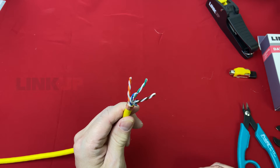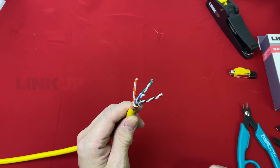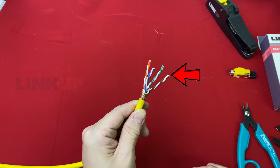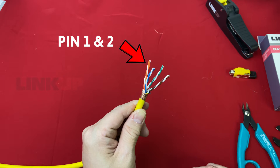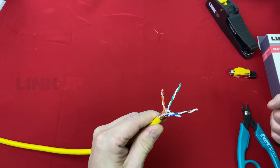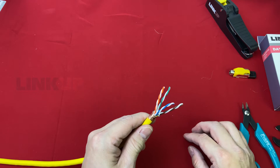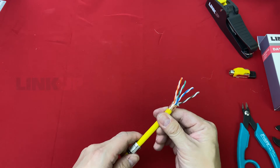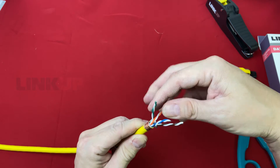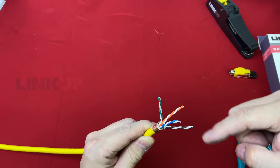For example, let's look at the wire arrangement inside. When these four pairs are separated, find the pair diagonal from the brown pair — this pair will be at pin 1 and 2. Here, the pair diagonal to the brown pair is orange in color; this is a 568B wire arrangement, so we will use 568B to crimp our plug. If this pair is green in color, this is a 568A wire arrangement, and we will use 568A to crimp our plug.